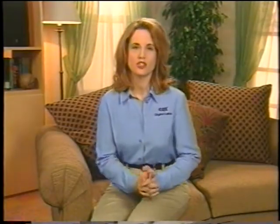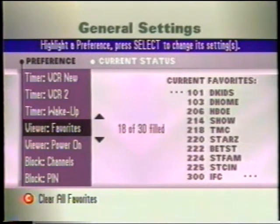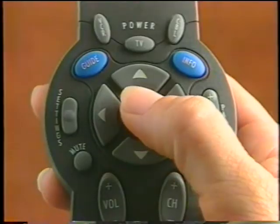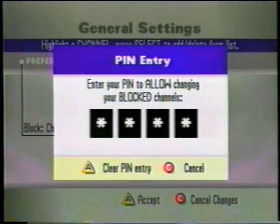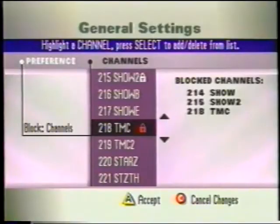With over 200 channels to choose from, there's going to be some programming that's inappropriate for kids. Not to worry, because with parental control, you can manage what your kids watch, even if you're not there. Starting at the General Settings menu, press up or down until you highlight Block Channels, press Select, then enter your PIN code. Next, use the up and down buttons to highlight each channel you want to block, then press Select. You see that padlock symbol? It'll appear next to every channel you've chosen to block.